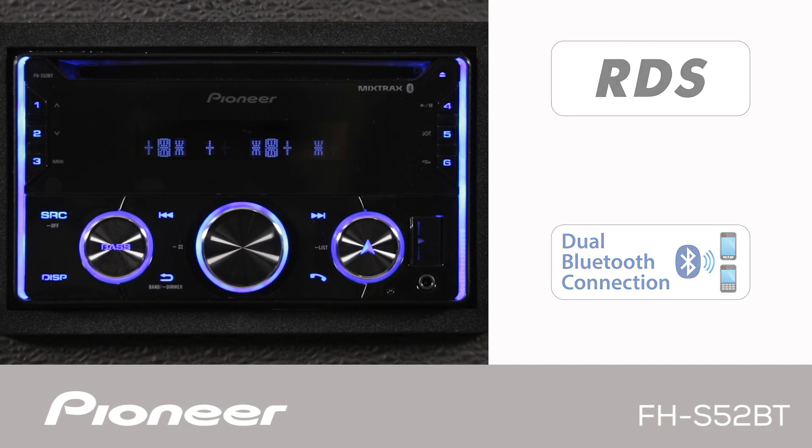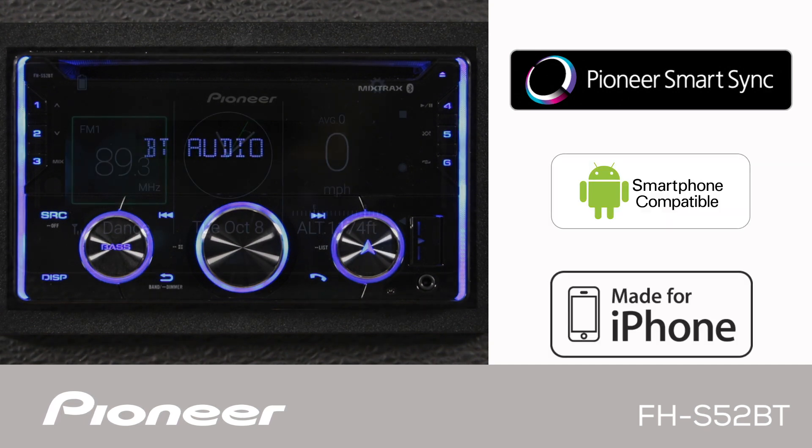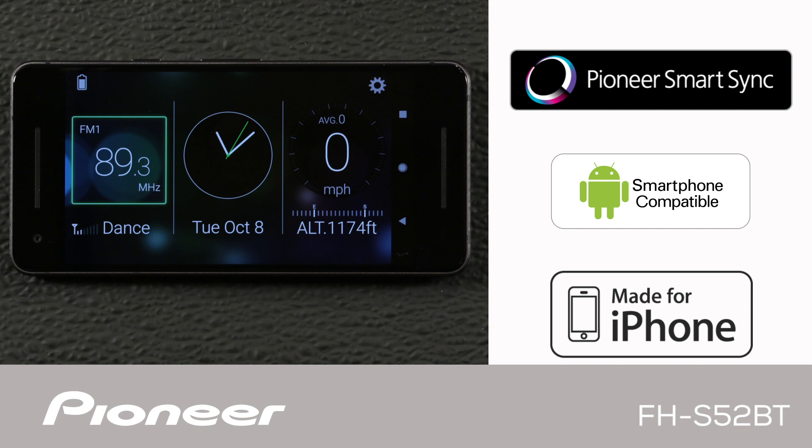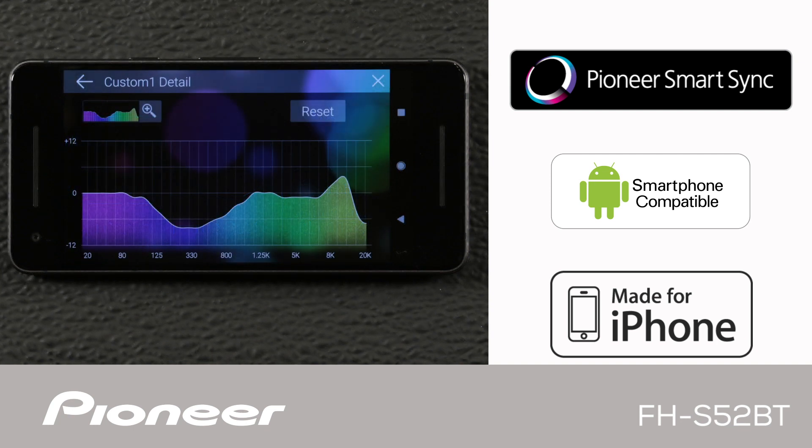The FHS-52BT is compatible with Pioneer's Smart Sync app. The Smart Sync app intelligently brings maps, messages, and music together in your vehicle. When using the Pioneer Smart Sync app, the FHS-52BT has a 31-band EQ.